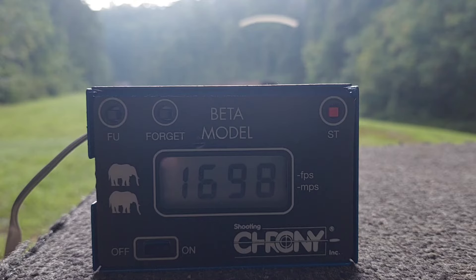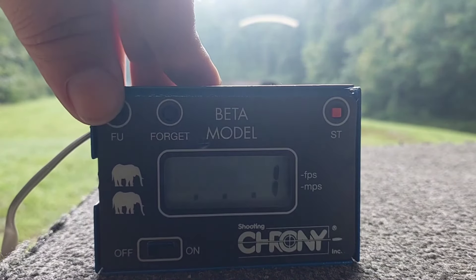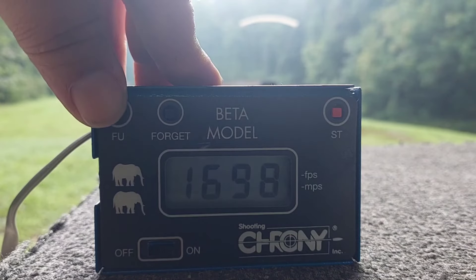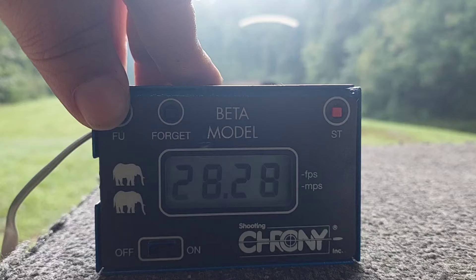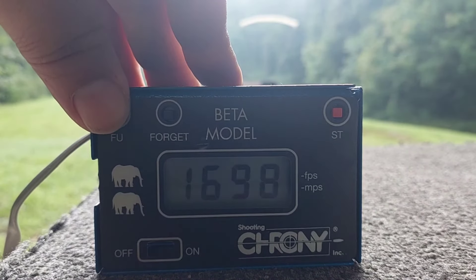All right, now we'll move to the exact same load of Winchester 296. Following up on the H110 string: low of 1,642, high of 1,698, average of 1,672, extreme spread 56.2, standard deviation 28 feet per second. Not bad at all — I've got a 454 Casull with a 10-inch barrel; that's just uncalled for.